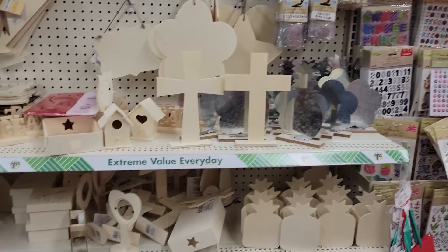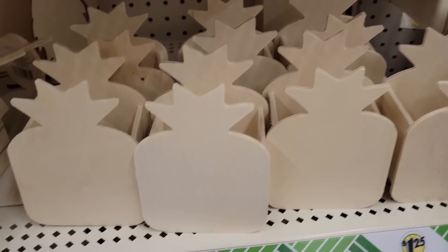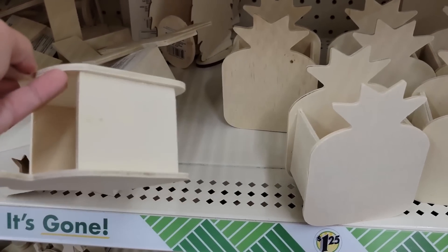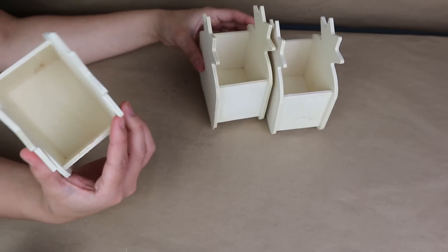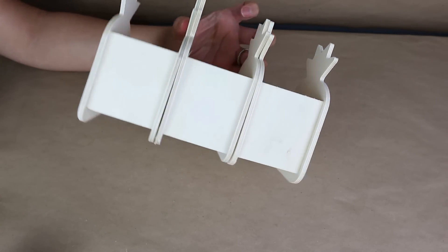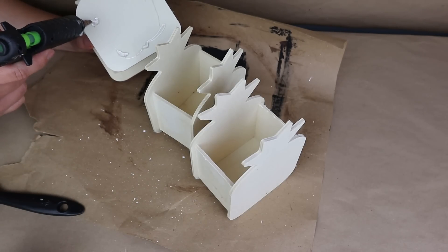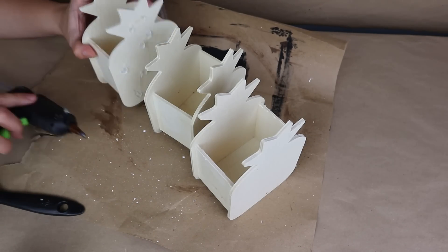For this project you can check the Crafter's Square section for this wood container. It comes in different shapes like an apple and a castle, but I really like these pineapples because they are great now for summer. I take three of them and I'm going to stick these three pineapple containers together with hot glue. You can use wood glue to make it stronger, but I like hot glue because it dries faster.